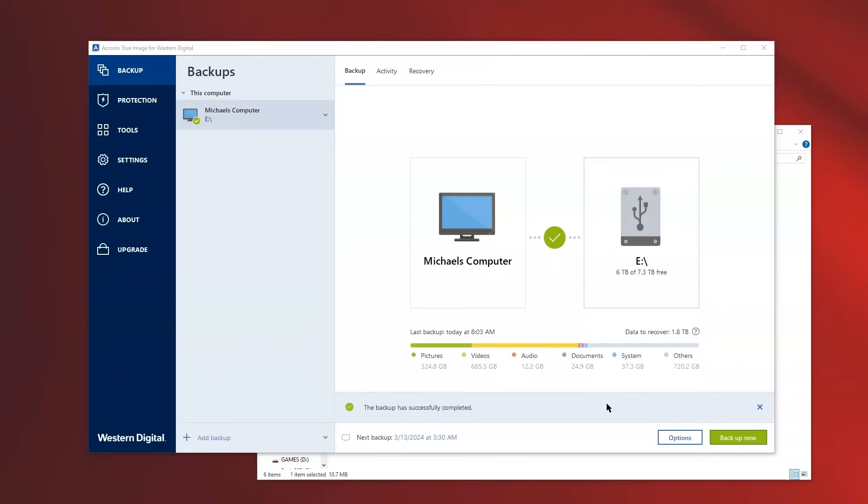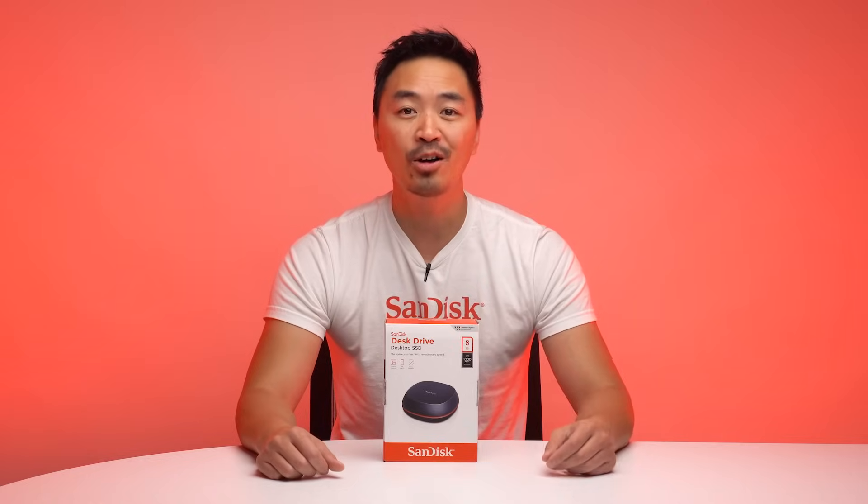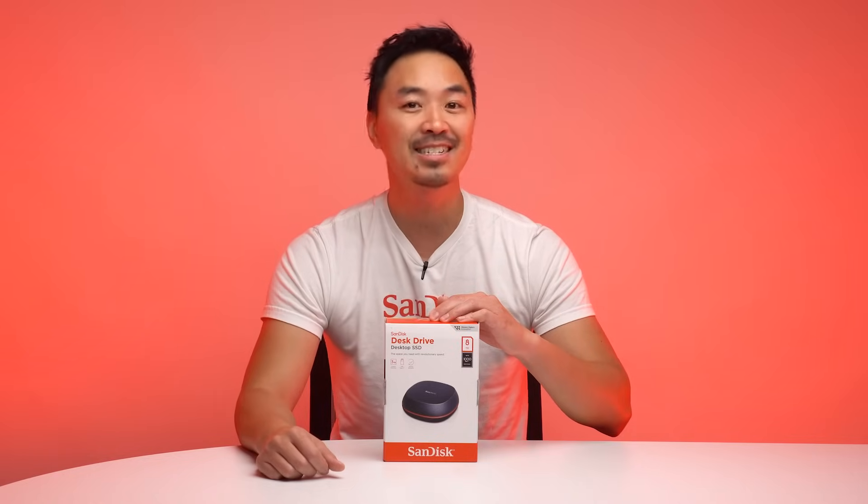There are so many more features with this software to take advantage of your SanDisk Desk Drive Desktop SSD. To learn more, visit our support page. And that's it. I hope you enjoyed the walkthrough of the new SanDisk Desk Drive Desktop SSD.